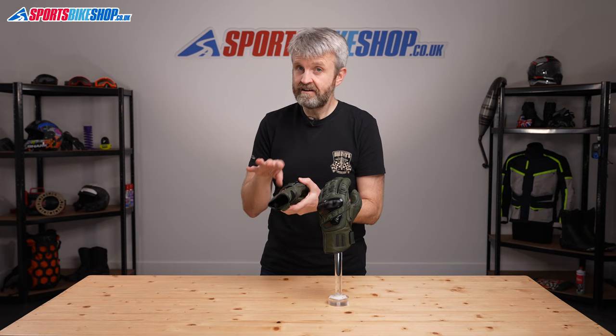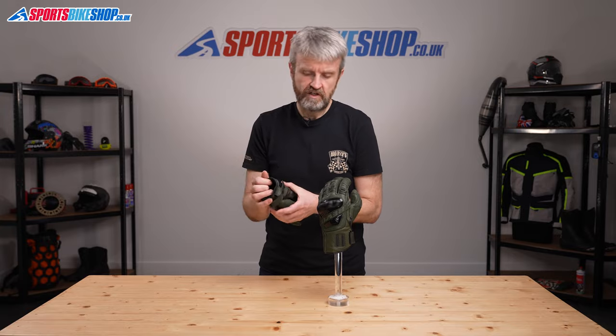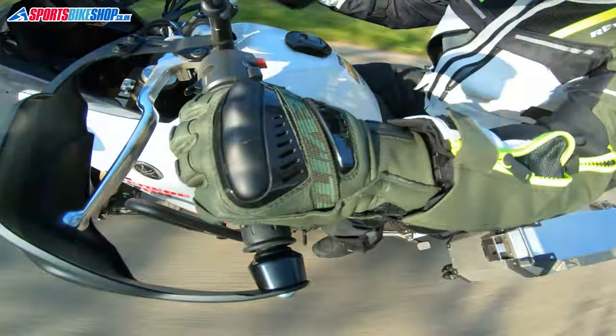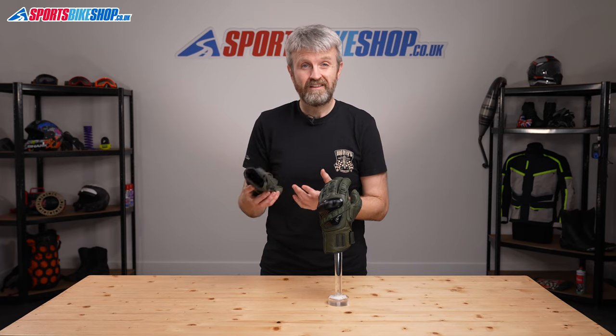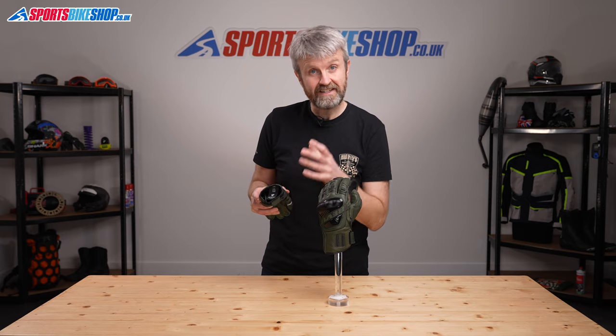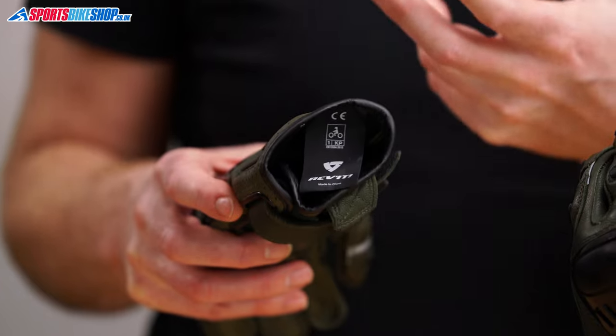Moving to the inside, there's no lining inside these gloves — the outer does all of the protection work and there's no thermal liner or waterproof liner. So if you're going on a long trip you'll want some waterproof gloves tucked away for bad weather, but in summer these are great options. The label on the inside shows the safety approval and the KM Pro gloves meet the basic level one of the CE standard, so you know they meet the standards required for road use.